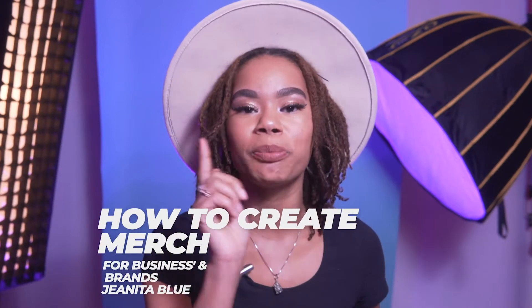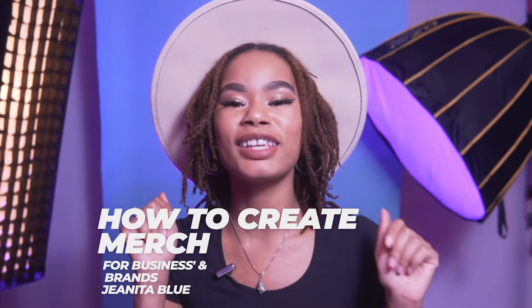Hi guys! It's Gina Blue, and today I am here to show you how to press a t-shirt in addition to make merchandise for your business or your brand. Let's get into it.